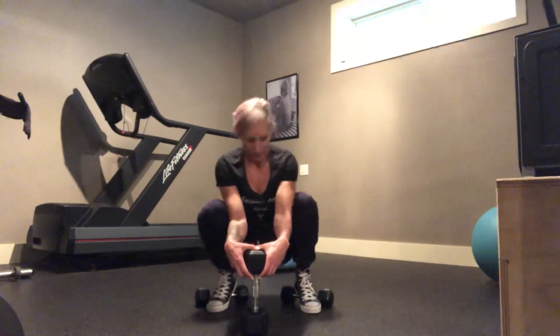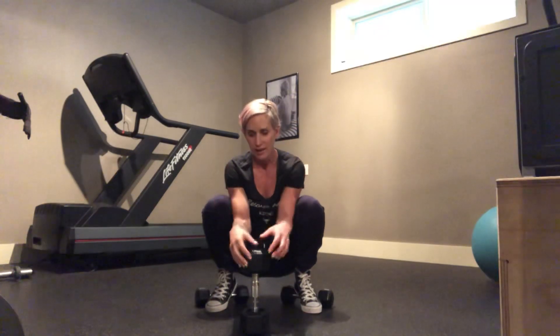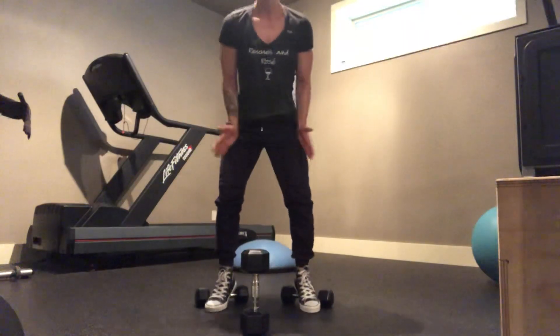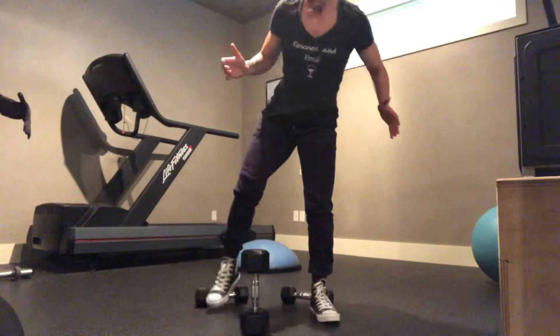Place the dumbbells wide enough that there is a bit of a sumo going — this is going to be more like a hack. The dumbbells are pointing outward, so my toes are slightly out. It's not a complete sumo; it's something in the middle.